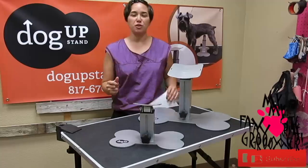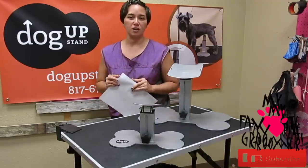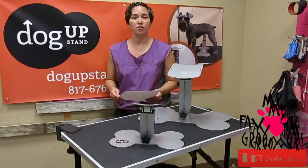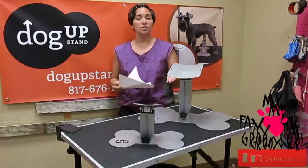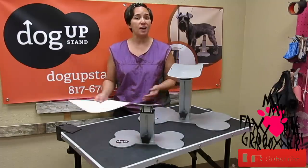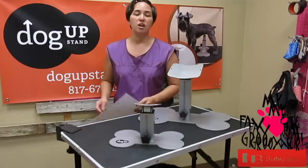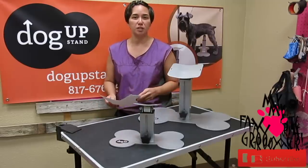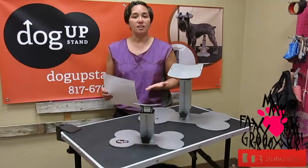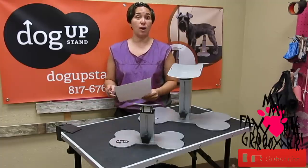I'm so glad you're here to share this with me. We are really excited to be bringing the Dog Up Stand over to Hershey, Pennsylvania — Groom Expo East — September 28th, 29th, and 30th. We will be having a drawing on site. If you want to be a part of the drawing and weren't going to attend, I suggest you show up. If you need free tickets, let me know — email me your address so I can get those to you. Get on that right away as they may run out.